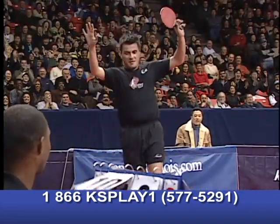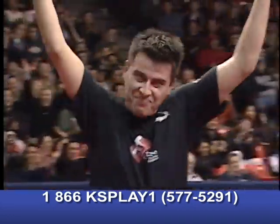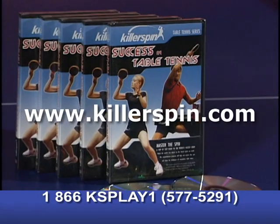If you want to dominate your opponent, get the Killer Spin Success in Table Tennis DVD today. Go to killerspin.com.